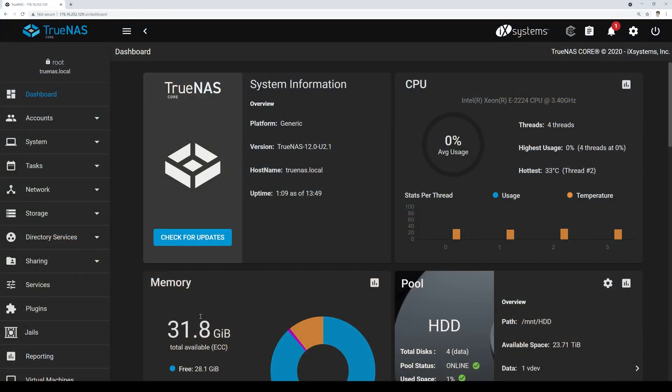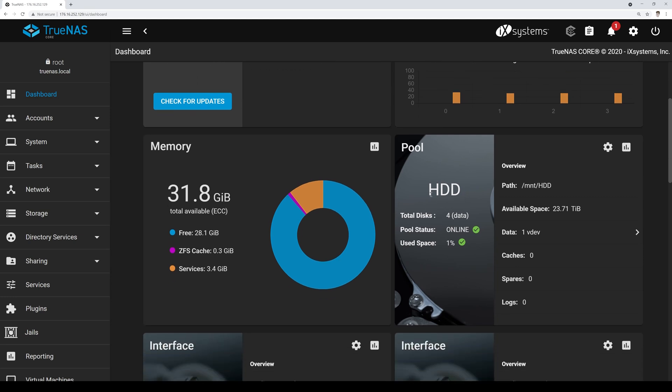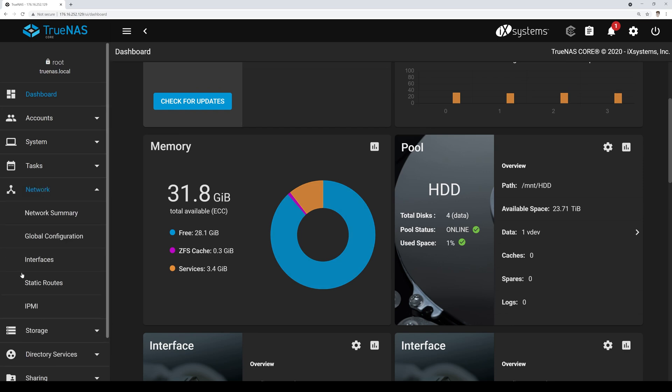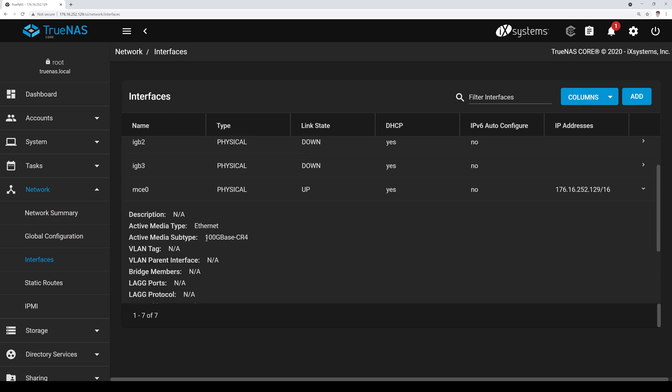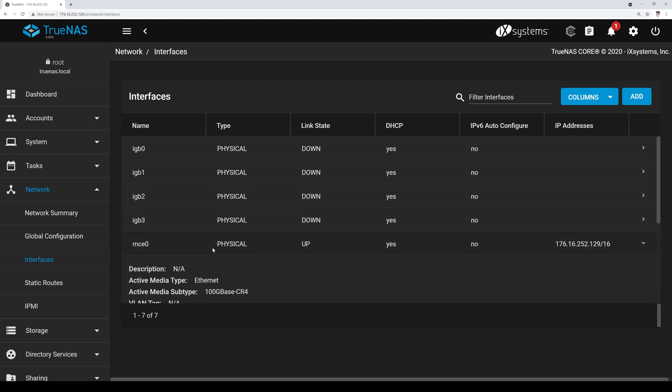We're moving the MicroServer back into the rack and firing it up to walk through the TrueNAS UI and some of the reporting, setup, and configuration Kevin worked through. Kevin's logged in — we have the hard drive configuration in, and the SSD pool is labeled 'ssd' so it was easy to identify. Our main network interface is reporting at 100GBASE-CR4, so that's the 100GbE interface — not technically supported by HPE, but it clearly works.